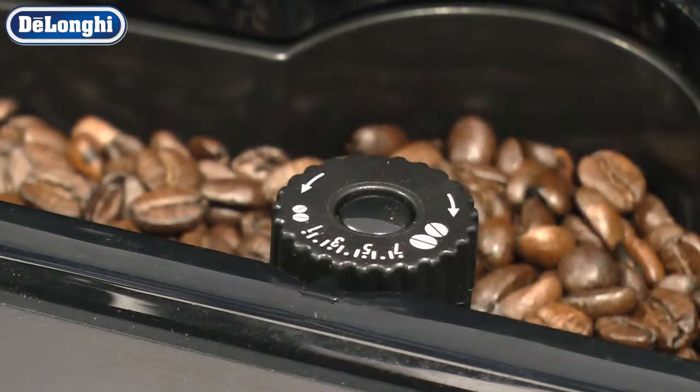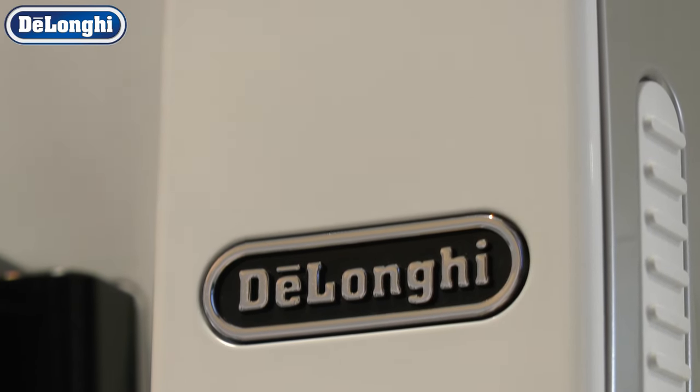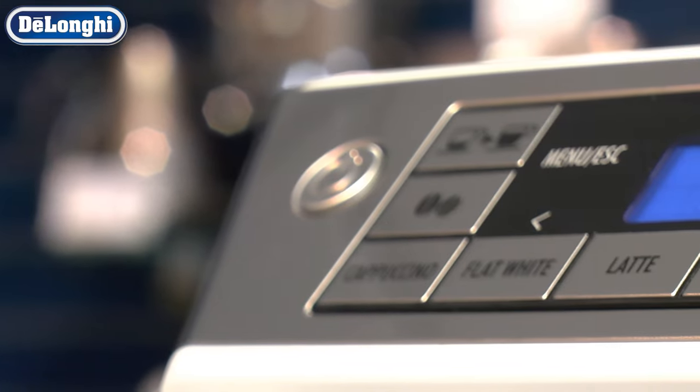Please ensure you only adjust the grinder settings when in use, one notch at a time. It may take a couple of cups to notice the taste difference.